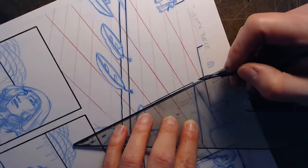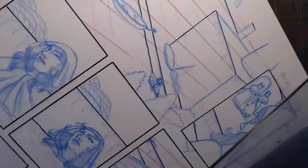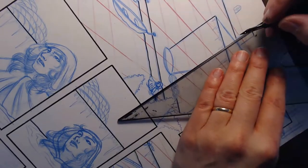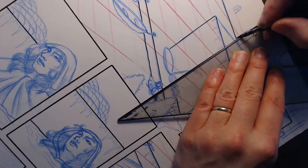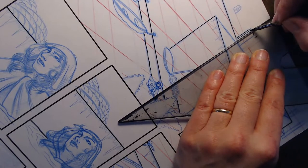Most of the time, comic pages are so contextual that without everything that comes before and after, unless there's a character saying some really big reveal, it's kind of hard for a single page to be too spoilery.